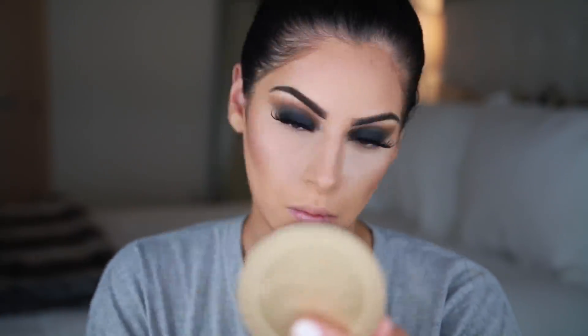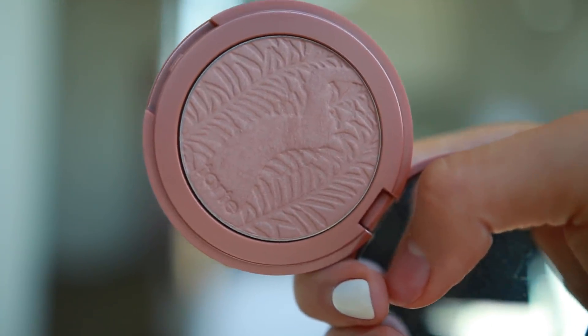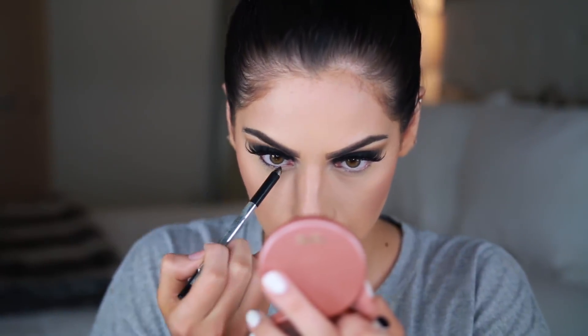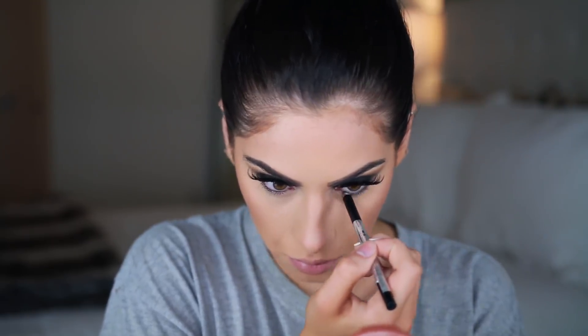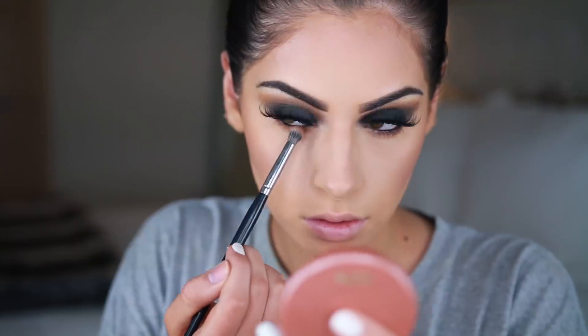Next I'm taking a dense brush from Luxie to press my bake in. For my cheeks, I'm taking my Tarte blush in the shade Sensual — this has been my obsession lately — applying it to the apples of my cheeks with a Morphe E4 brush. Then I'm applying some more black eyeliner to my waterline to make the eyes look even more smoky and defined, smudging it with a pointer brush and using that dark brown shade from the Jaclyn Hill palette mixed with black to smoke out the lower lash line.